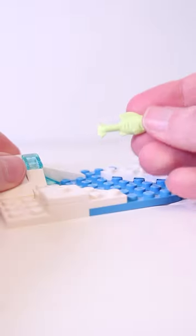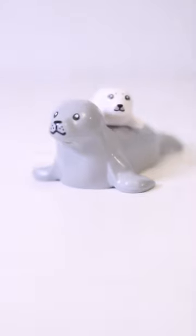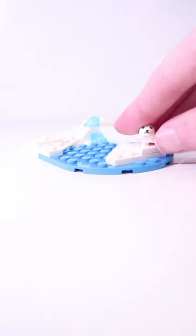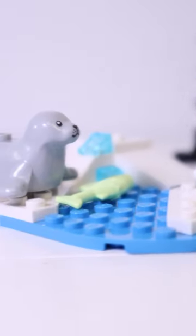Then we have a small bit of frozen terrain and a fish for the seals — one big grey adult seal and one small white baby seal. Both fantastic animal designs. You can sit them on the jumper plates and then, using the Explorer's second face, view them from afar with the camera to take pictures.